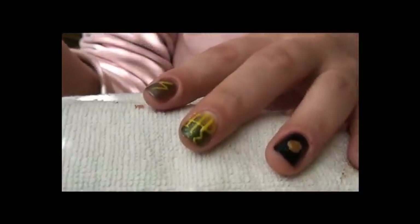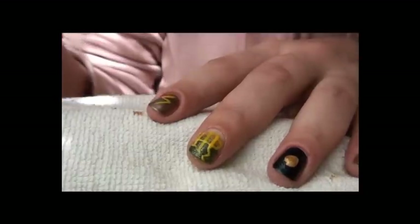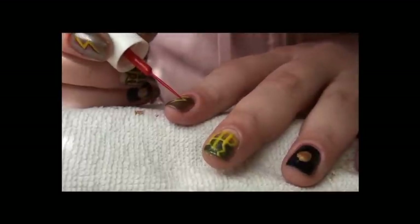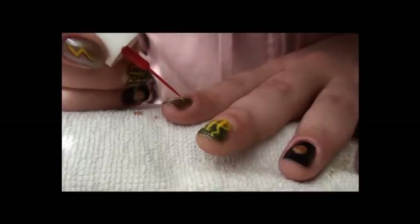While it dries, I'm going to take care of the lightning bolt. I'm just going to outline one side with red polish. It's really, really easy, but it looks nice in my opinion — it gives a bit of dimension.